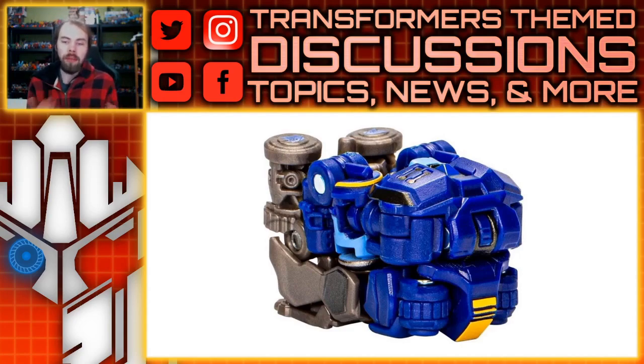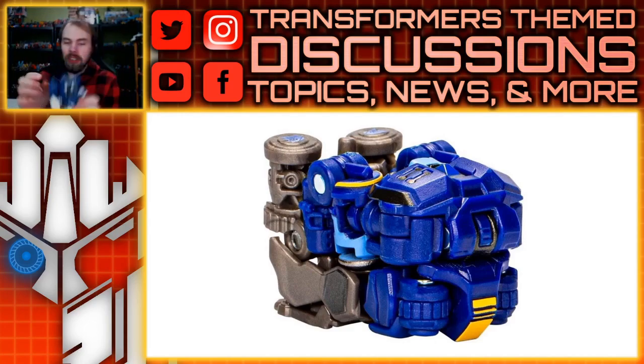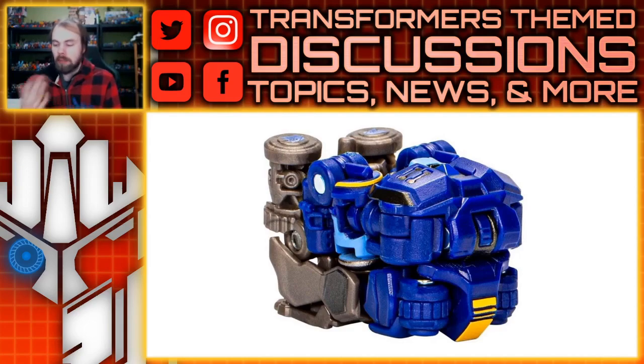Starting with Rumble — he transforms into, well, it's basically a blob. The idea is to do what Soundwave did with Ravage: he transforms into this rectangular thing you can pop into the chest. I've already got Ravage inside there, so you'll be able to put them in and pop them out — I thought that was a clever touch. I like the abundance of blue color; it's a lot, maybe a little too much for something from the movies, but I like that bold color.